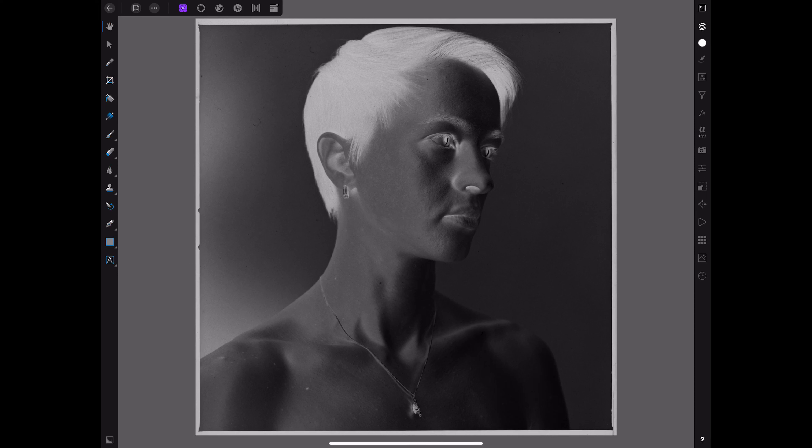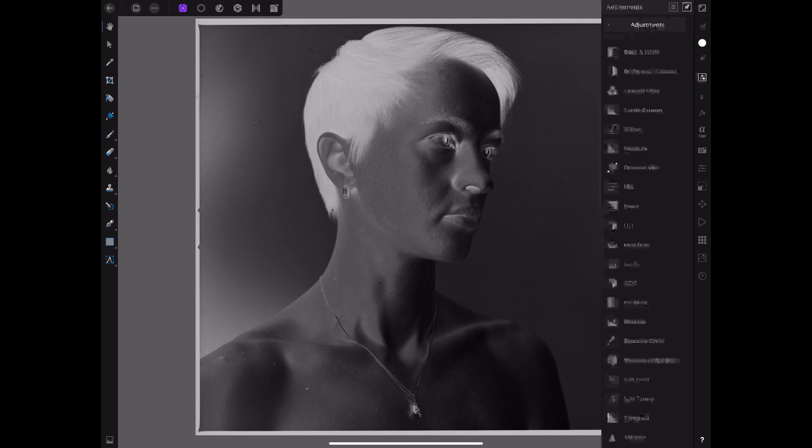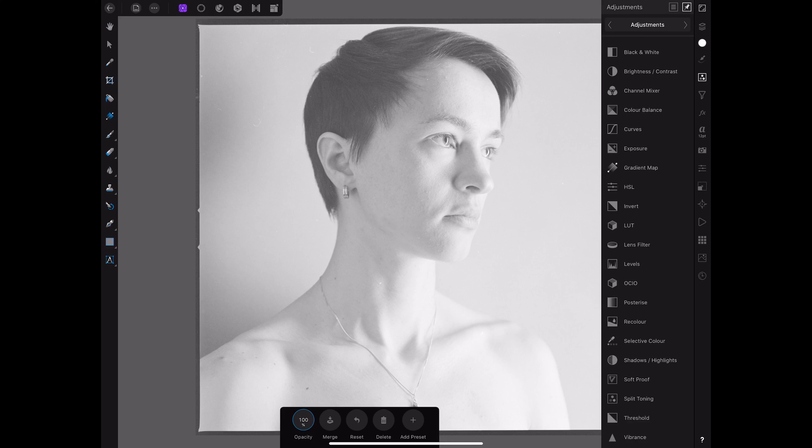Let's go to the layer panel. Make sure our background layer is selected. Go to the adjustment layer panel and choose Invert, and we nearly instantly have a nice inversion of this image. What I see here is that this image has absolutely not enough contrast, but as I already mentioned we're going to take care of that later.